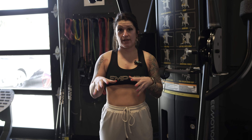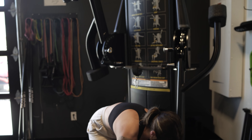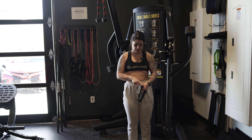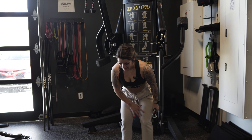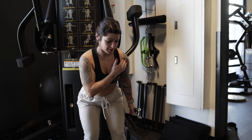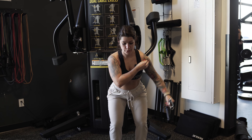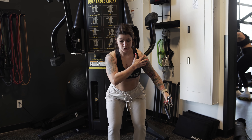We're going to go into a front raise using the same cable, super-setting these two. I like to tuck the handle and grab this part of the cable for a good grip. A little bend here, hinge forward, chest still up, shoulders down and back. We want to focus on the front delt — it's a small muscle, so we've got to find its range of motion and work within it, feeling that stretch.